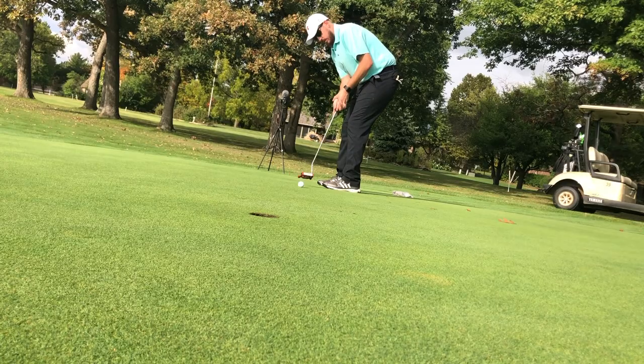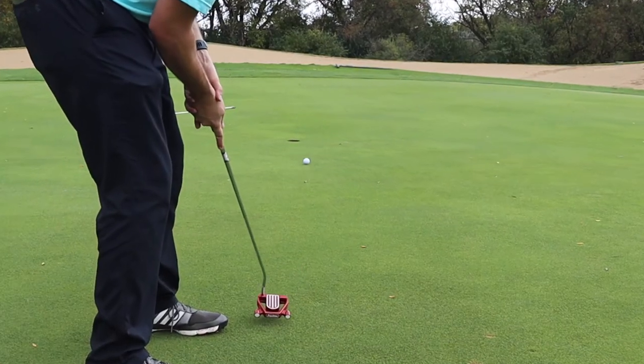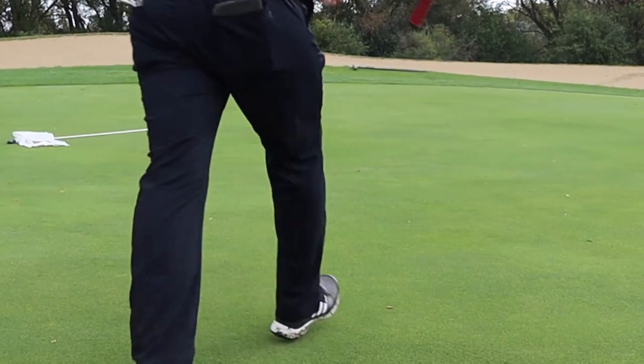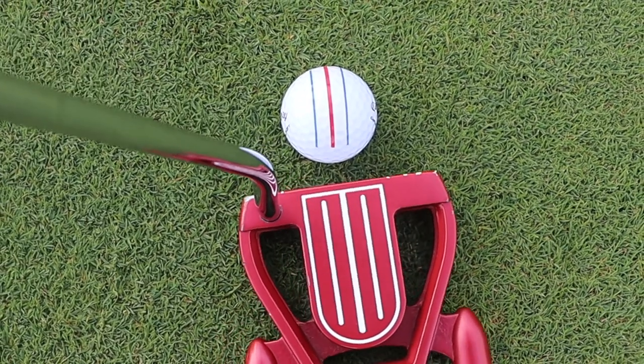You putt better. Plain and simple. You know every single time that you are lined up to the exact spot that you wanted to hit it to. I can't tell you how many times I hit my exact mark, and if I missed it, it's only because of pace — I didn't have enough speed, or it was too much speed. But I was always on track every single time. It helped me focus to make sure that my arms, my hands, and the club face of my putter itself was lined up. I'm incredibly happy.